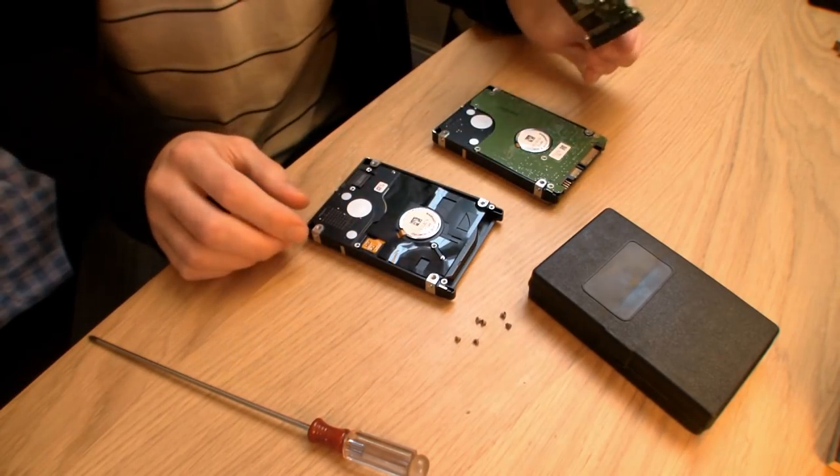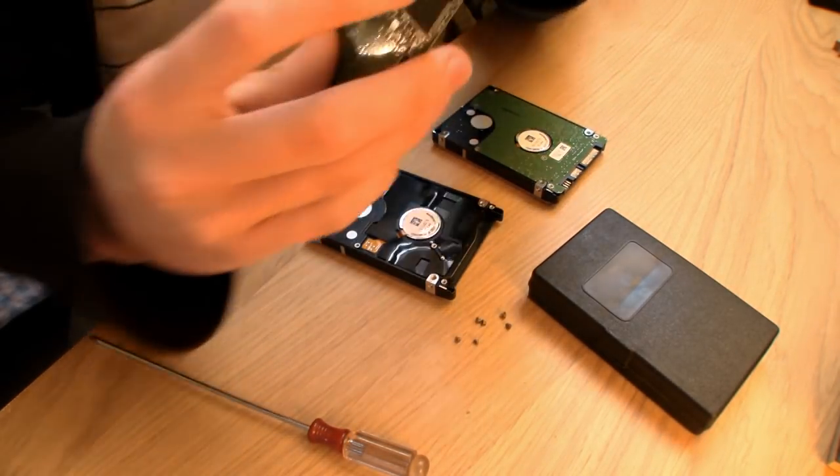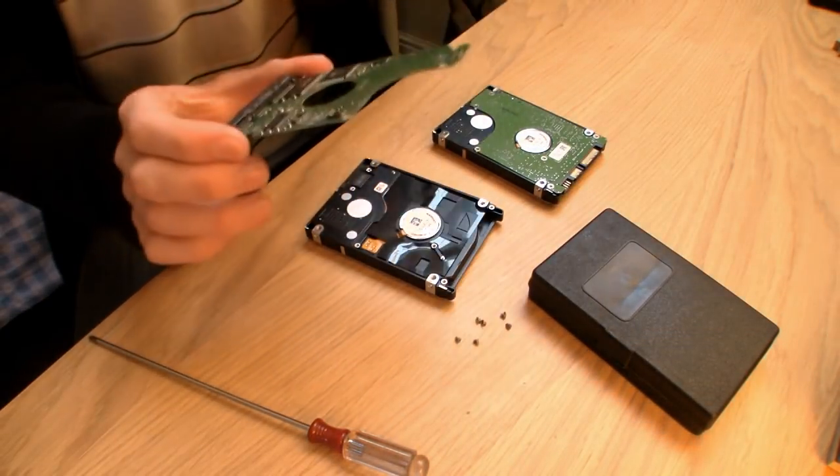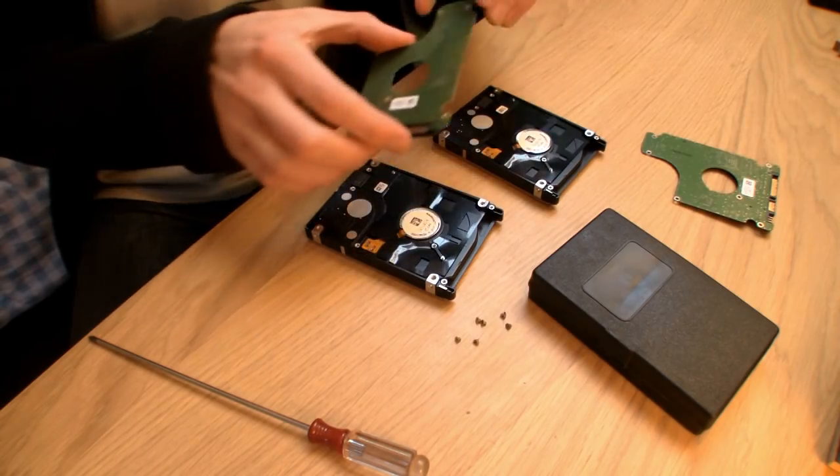So there we go, taking the chipboard off. As you can see, this one also says ESMT. Obviously, that's just the chip — there could be some other things that are different, but anyway, just swap it out.